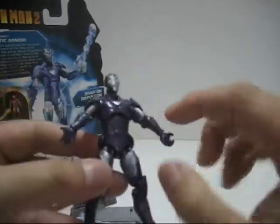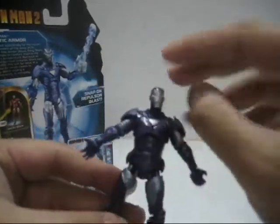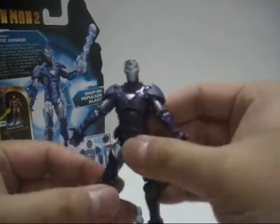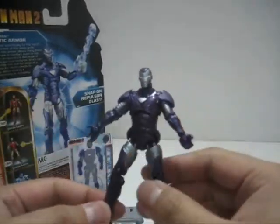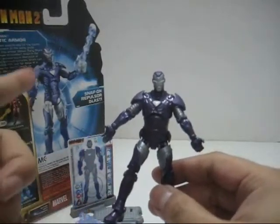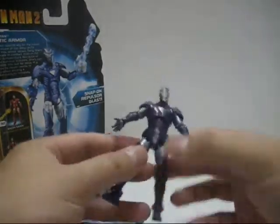You'll also notice that even the upper bicep is painted silver, the upper thigh is painted silver, and the face is painted silver, but the neck joint is not painted silver. I really wish they'd put that detail in. And if you compare to the back of the packaging, the armor looks more blue rather than purple, but I'm still digging this color.